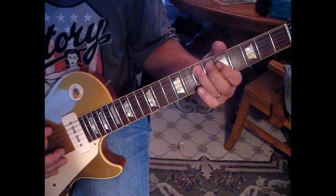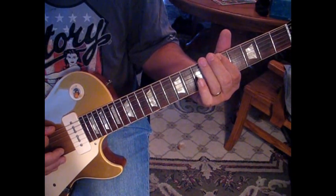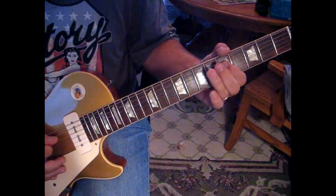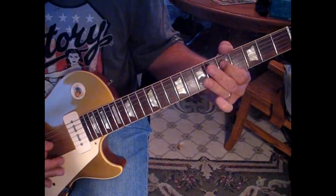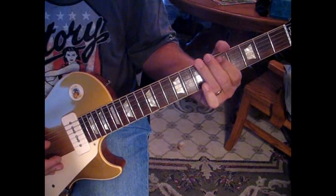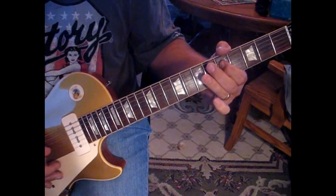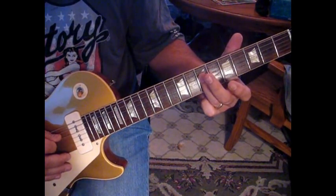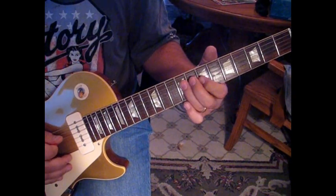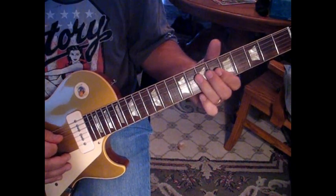Back to seven, then seven on the sixth string pull-off to open, then open. Then seven on the fifth to five on the fourth string. So we have this all together. Then we're going to slide from the seventh fret of the fourth string up to nine, catch a seven on the third, back to nine on the fourth, and then seven hammer-on to nine on the third. Again, we have this.